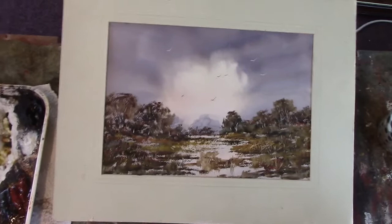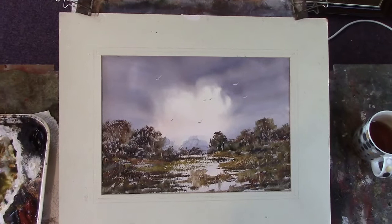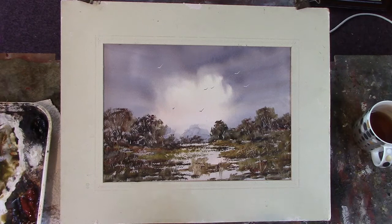It's all about painting texture without actually painting it — just suggesting, lifting out, just giving it a bit of a bash here and there. I've got to clean my glasses — I've got a bit of a cyst on my eyelid and I've got some antibiotic cream on it, and my glasses keep touching it so I'm going a bit cloudy.